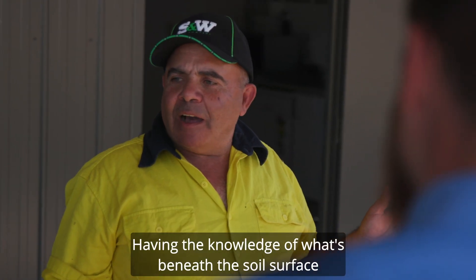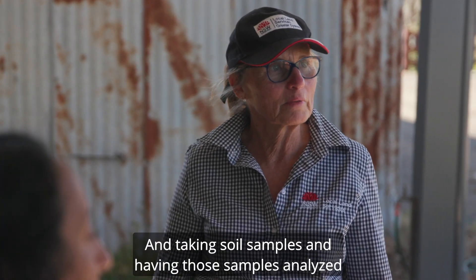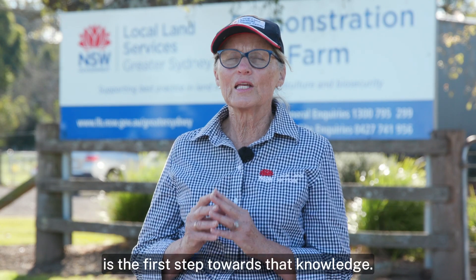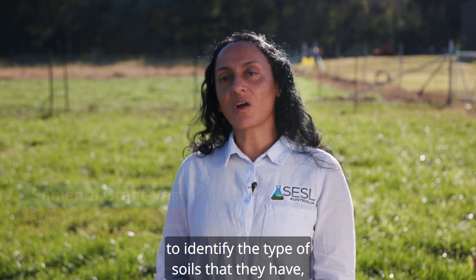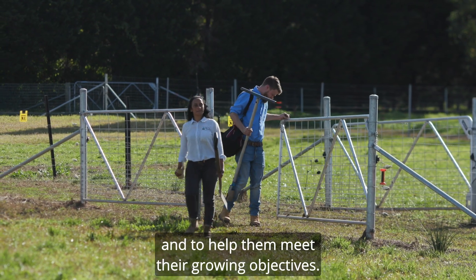Having the knowledge of what's beneath the soil surface is really important, and taking soil samples and having those samples analysed is the first step towards that knowledge. As a soil scientist, we work with landholders to identify the type of soils that they have and to help them meet their growing objectives.